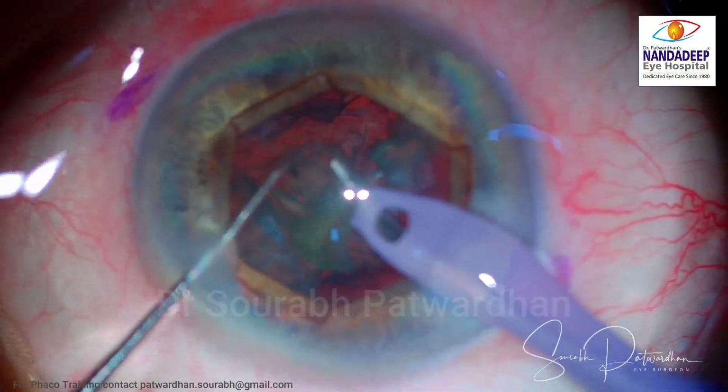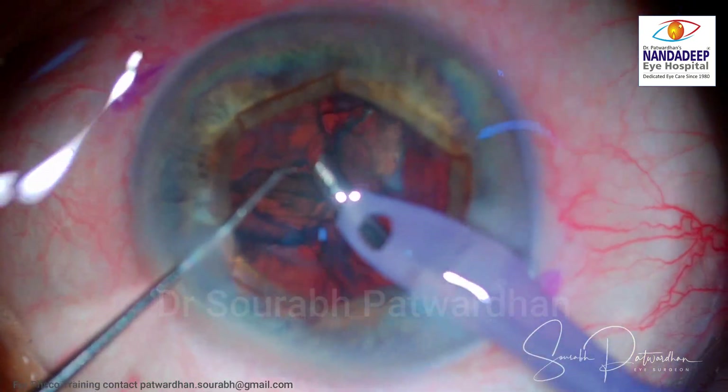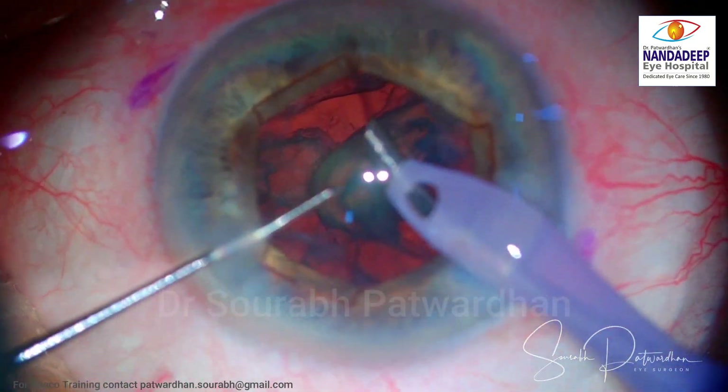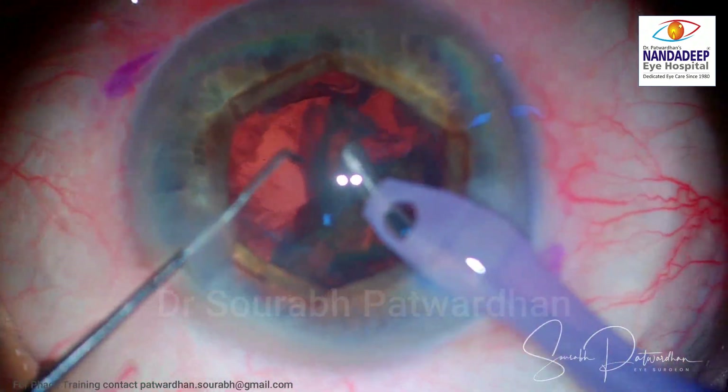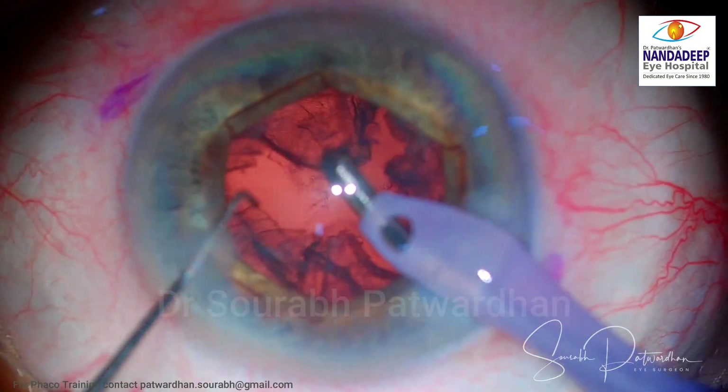I think it's better to keep these devices handy in your OT whenever required. The technique of using the B-hex ring is quite simple, and many instructional videos are available, so any surgeon can get the technique right from their very first surgery.